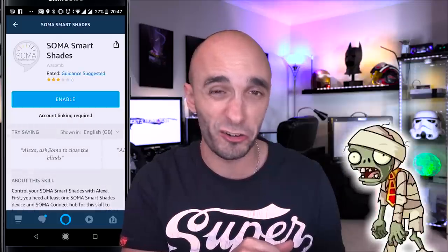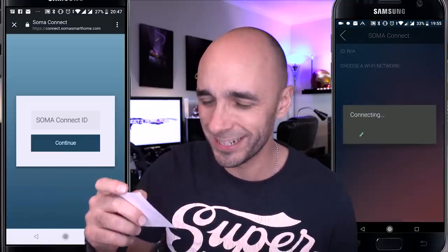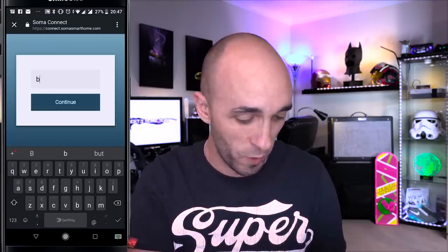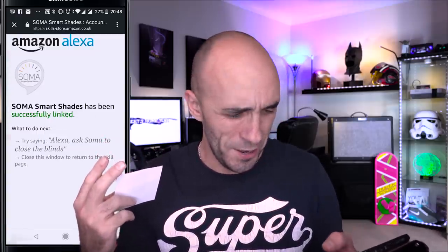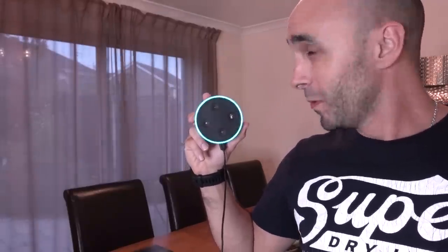Enable. Soma Connect ID. Now this thing I have written down already because I looked at the instructions — I didn't look at the instructions, stop judging me! So that was, in fact, the MAC address of the device when I connected it to my WiFi. Successfully linked! Let's try it. Ask Soma to open the dining room blind. Okay — what are you doing?